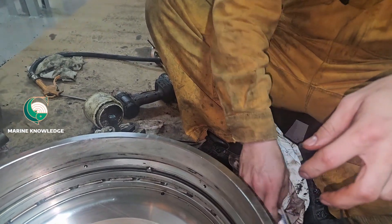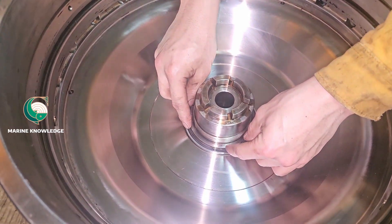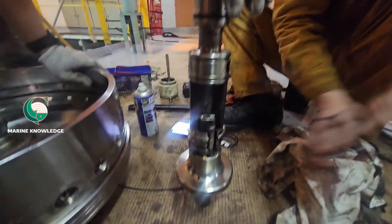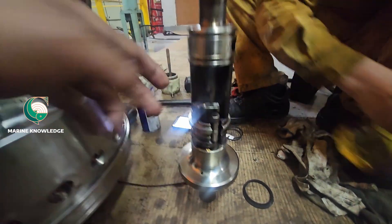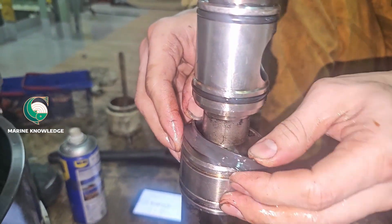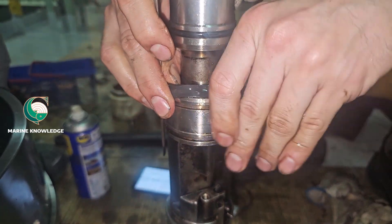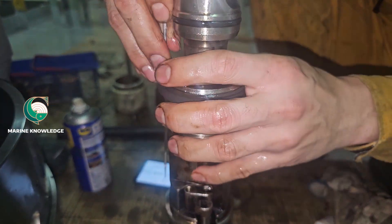Next comes renewal of O-rings again. As said earlier, change the O-ring for everything — don't think it is okay if it looks fine, just change it so you can avoid problems later. Now we are going to fit the inlet outlet pipe. There will be around four O-rings in this — change all four. Also check the operation of the paring disc to see whether it is moving freely or not.